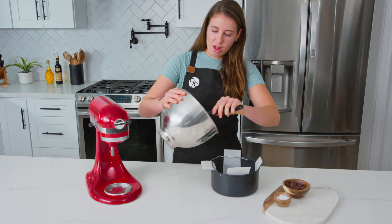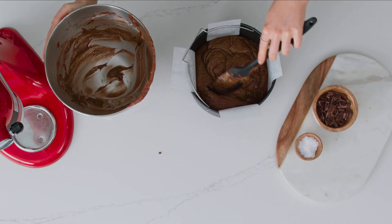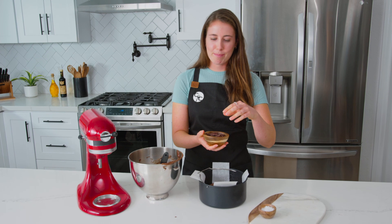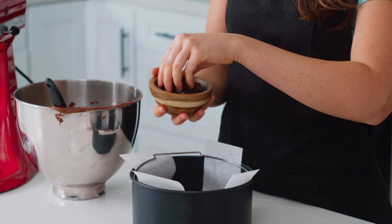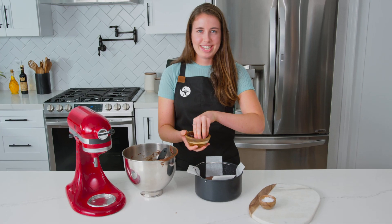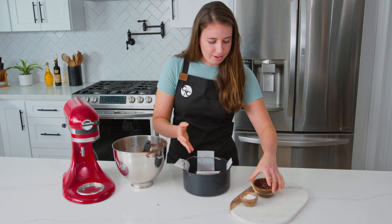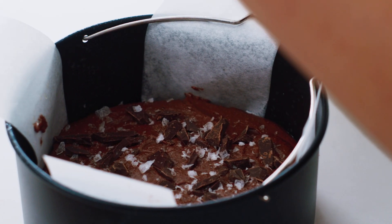I'm going to pour all of this delicious brownie batter into the pan. Then I'm going to top it with some dark chocolate chunks and some flaky sea salt — it's totally optional, but I really love it. It adds to the presentation and makes them extra delicious. Just sprinkle on the flaky sea salt for that sweet and salty combo, which is so good.